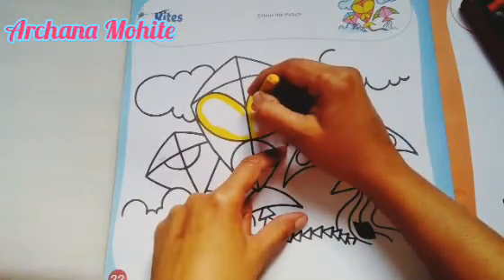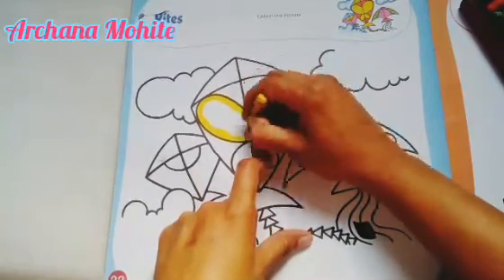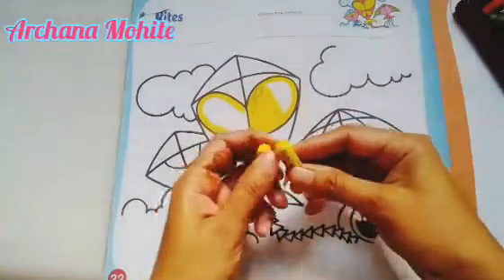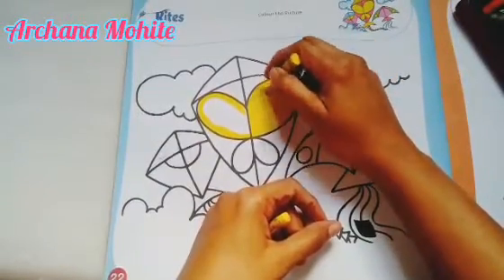Whenever you do the coloring, I always say that you have to go in one direction. So if I'm taking a standing line, I will go standing line till the end. For the shading, I shall take a very little bit of light color — it will look like shading. See, I'm going in just the same direction.